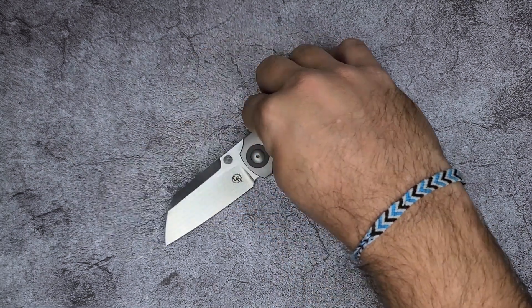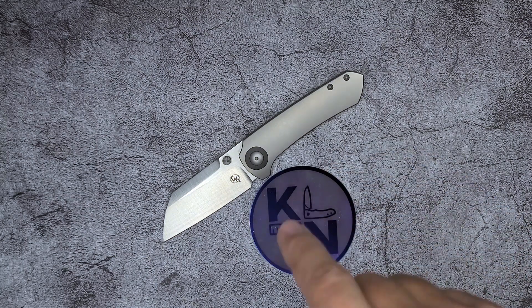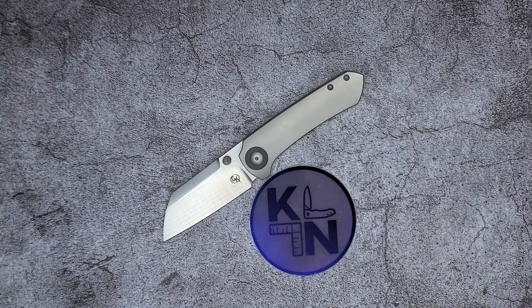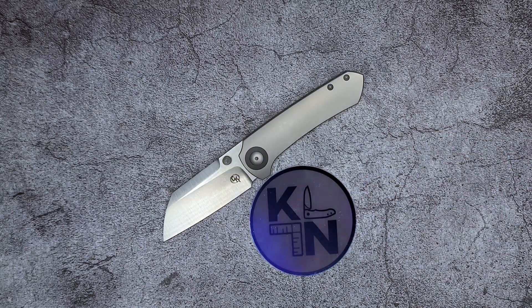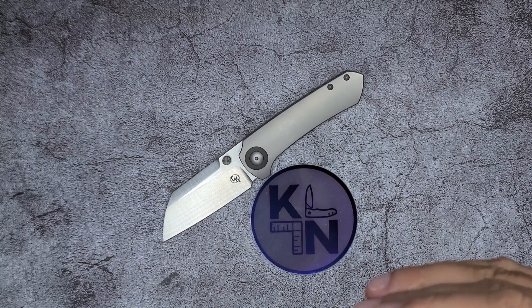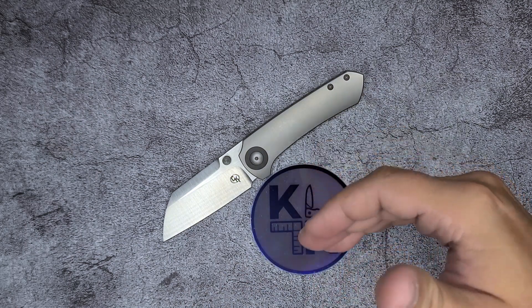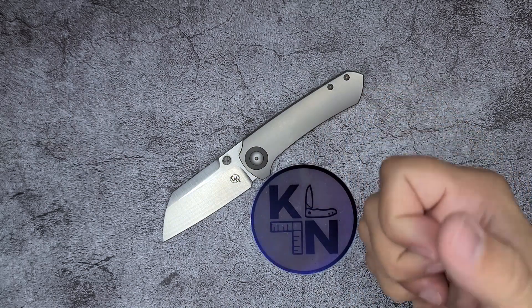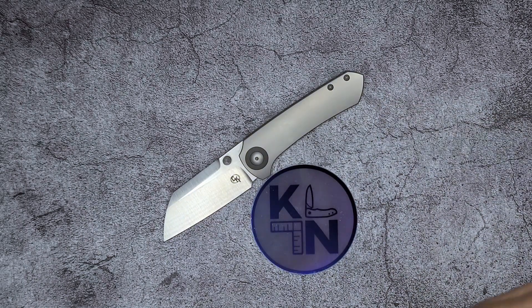I need to thank my friend Kevin from Knife Nerdery — if you haven't checked out his channel, I'm going to link it down below. My reviews of knives are primarily based on my experience with the knife: how does it feel in my hand, how does the action feel, how does it cut — that's kind of what my reviews are about, about my experience using the knife.